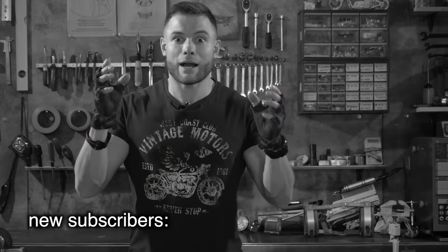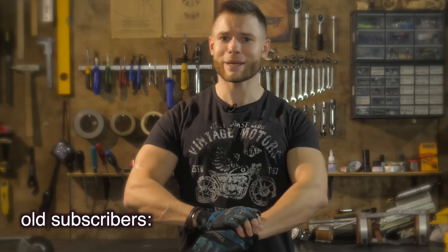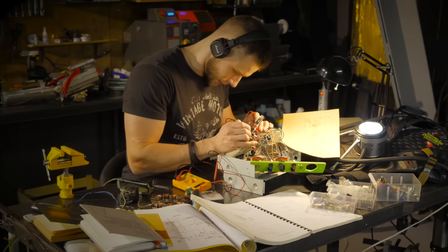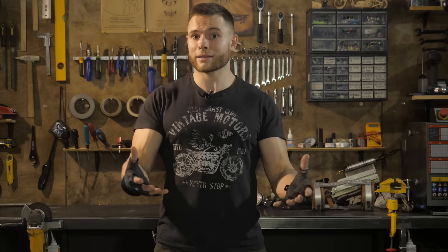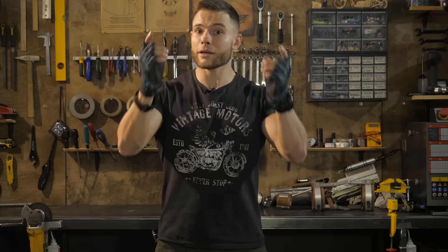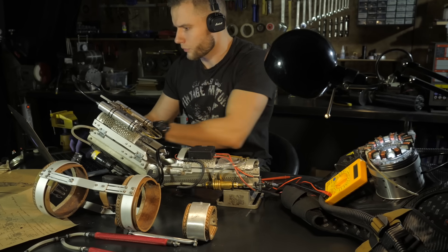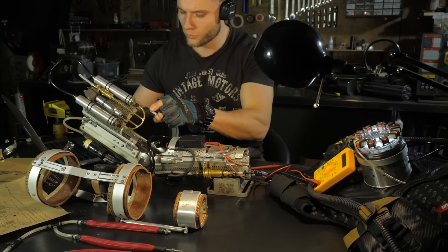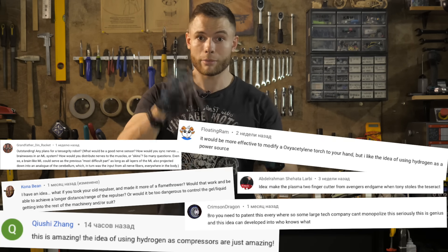I know what you're thinking: Alex, stop saying all these big words — it's time to make the whole new suit! The pedantic guy inside me wanted to release a finished video after completing at least a whole new power system, but you asked me not to make such big gaps anymore. So I decided to make you direct participants in the development, so you can enjoy not only the final result but also the whole process. This way I can also add cool ideas from your comments to the project.